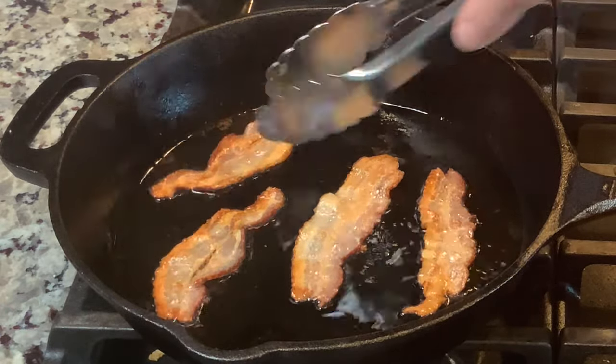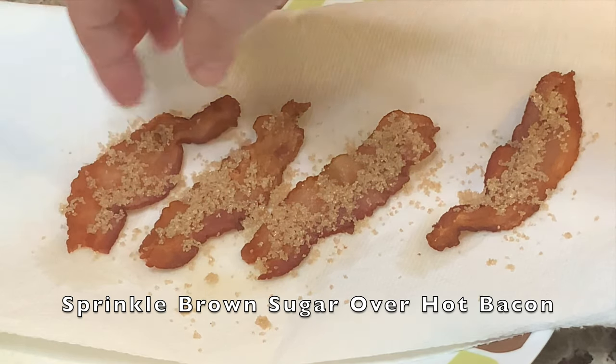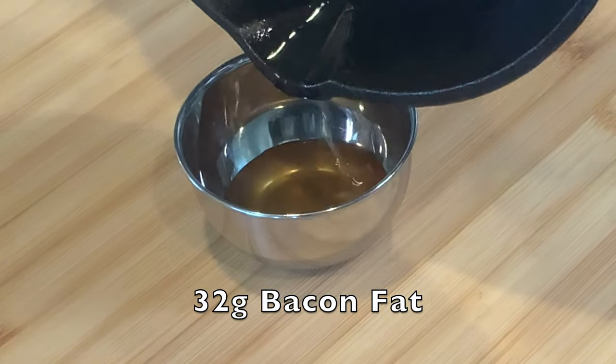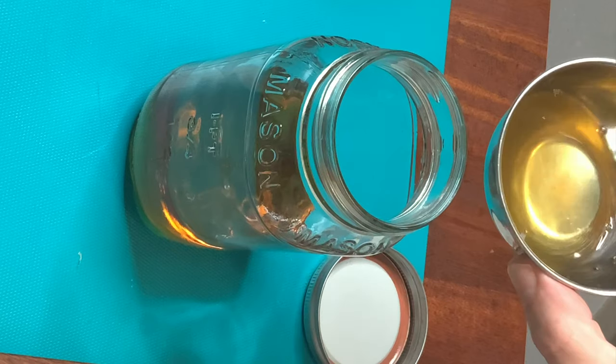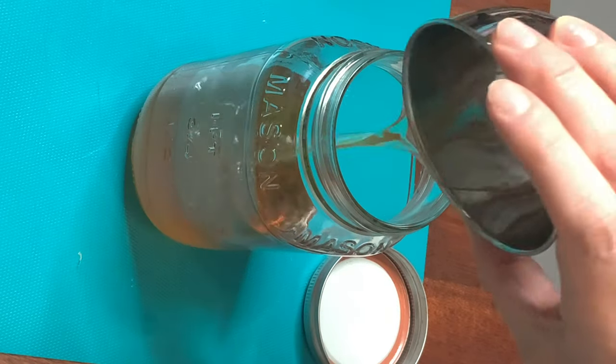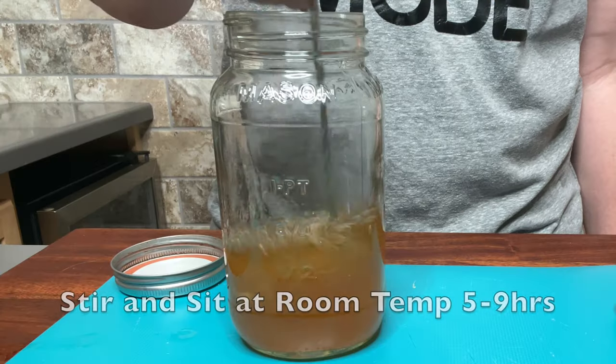Once you're done, the good news is you can eat the bacon — we just need the fat. Although it would be a good idea to set some aside and sprinkle some brown sugar on it; it'll come in handy later. Harvest 32 grams of bacon fat and add that to 200 milliliters of a high-proof bourbon. Use a 90-proof spirit or higher. The higher the alcohol by volume, the more the bacon flavor will infuse into the whiskey.